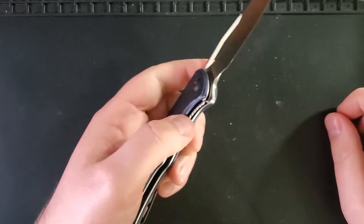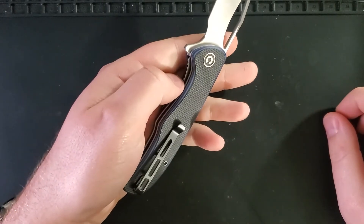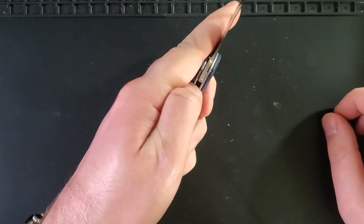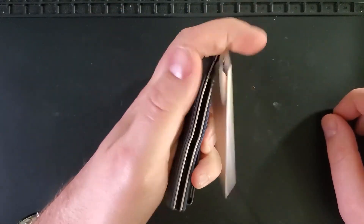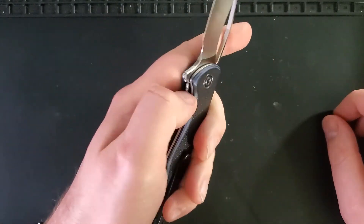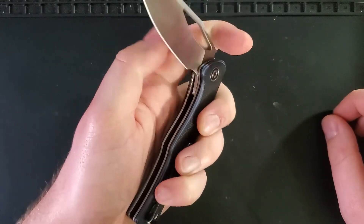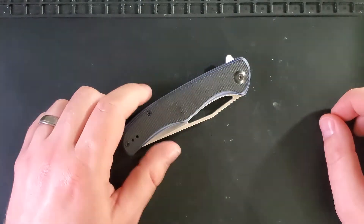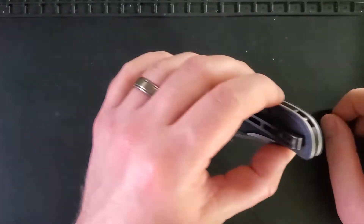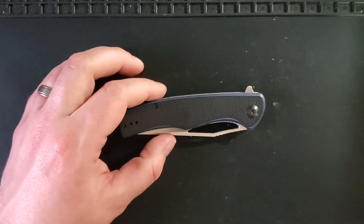This liner lock is a good liner lock — it sticks up a good amount but not too much, so you're able to get your left hand in there pretty well and manipulate this knife one-handed while still being safe. You are able to push the flipper tab on top of your thumb, which is an added layer of safety for a left-handed individual. The pocket clip is able to be put on either the left or the right-handed side of the knife.